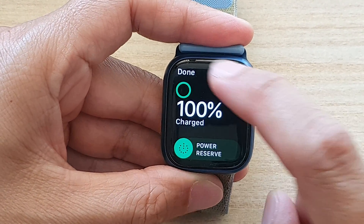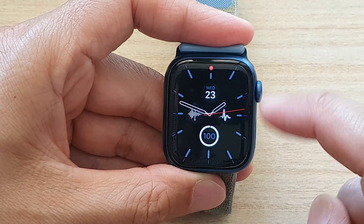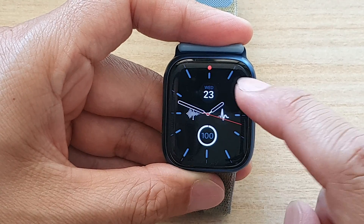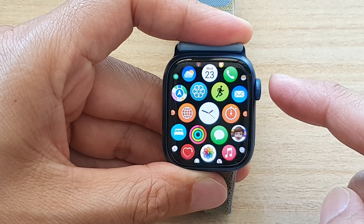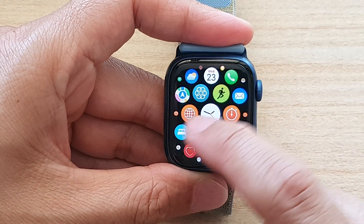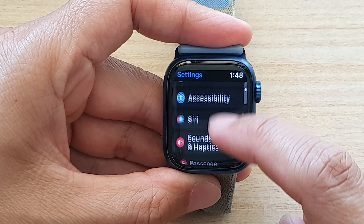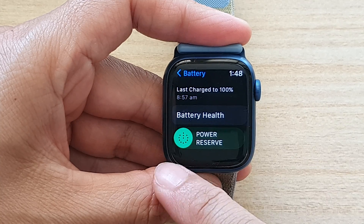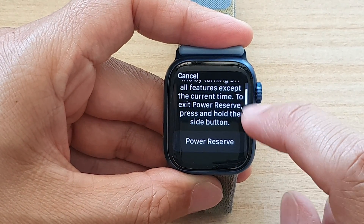Another way to do it is to go through Settings. Some clock faces do not have the battery complication, so what you can do is press on the crown button on the side to go into the app screen. In here, tap on Settings. In Settings, go down and tap on Battery.